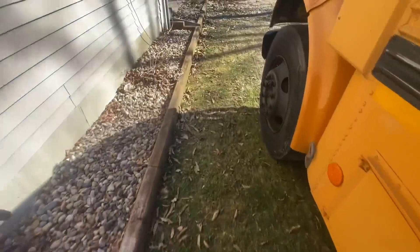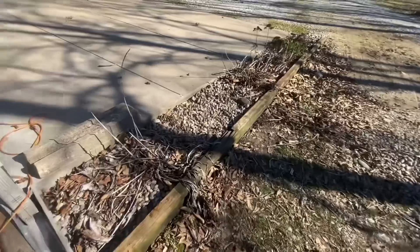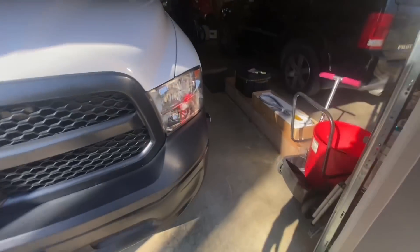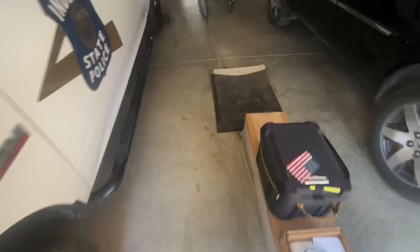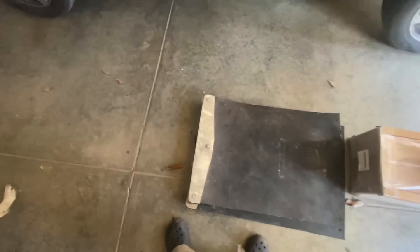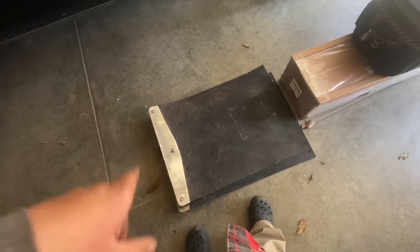This bus needs some mud flaps. Wouldn't you know it — guess what I've got laying around. I got two mud flaps with the chrome mud flap weights. At some point I'm going to get these out, clean them up, and those are going on Dolores the bus.